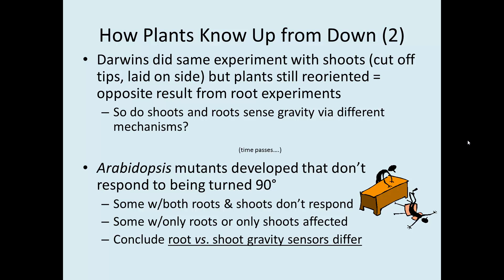They did the same experiment with shoots — cutting off the shoot tips and laying the plants on their side — but the plants still reoriented, the opposite result from the root experiments. That left the question: do shoots and roots sense gravity by different means? Years later, Arabidopsis mutants were developed that don't respond to being turned on their side — some where both roots and shoots don't reorient, and some where only roots or only shoots fail to respond. The conclusion was that roots and shoots have different gravity sensors, which agrees with Darwin's observations.